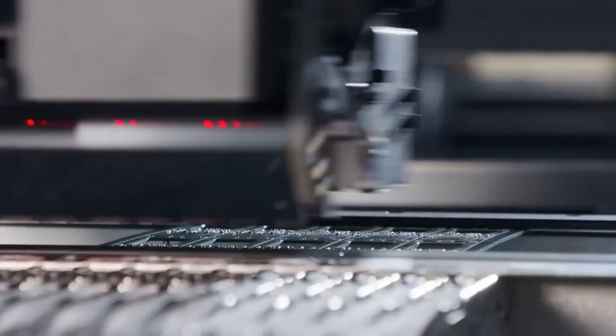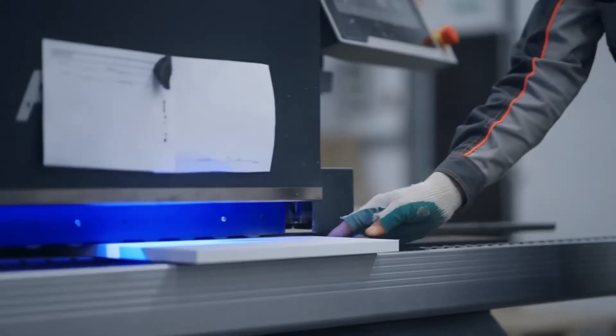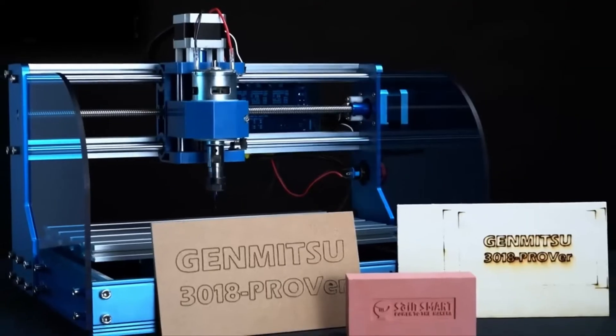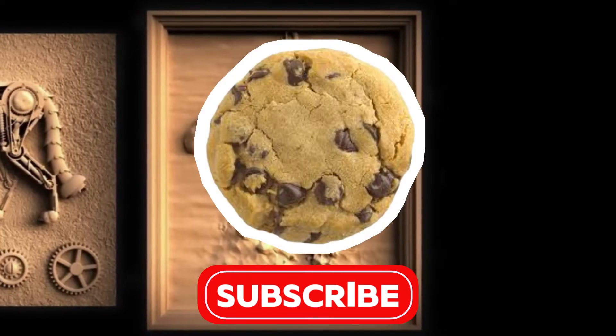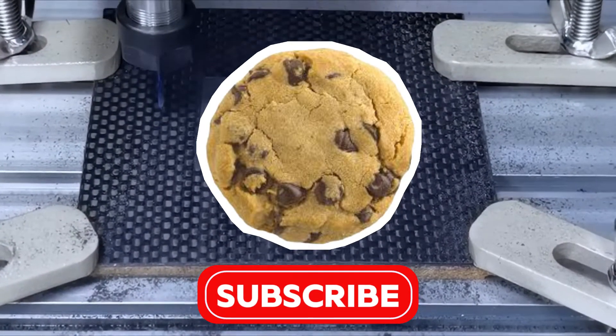Whether you are interested in woodworking, engraving, or even working with aluminum, this list has something for everyone. Before we dive in, make sure to subscribe to the channel for more in-depth reviews like this one.